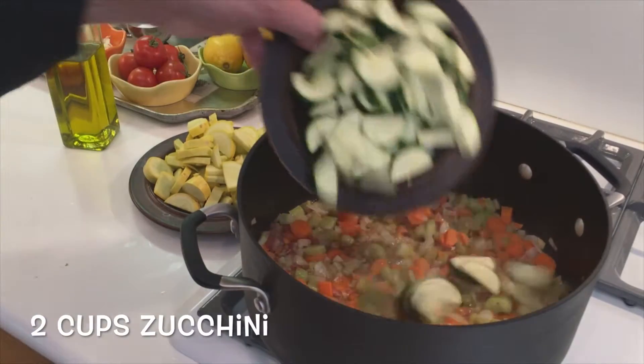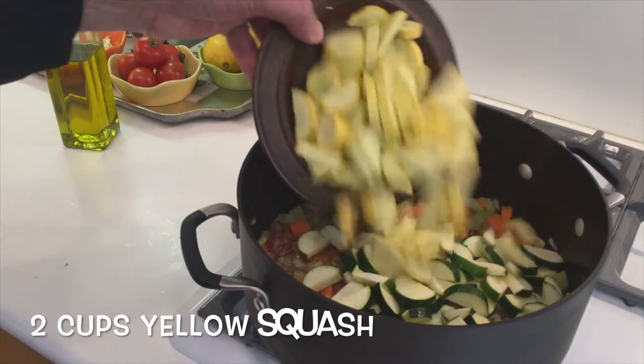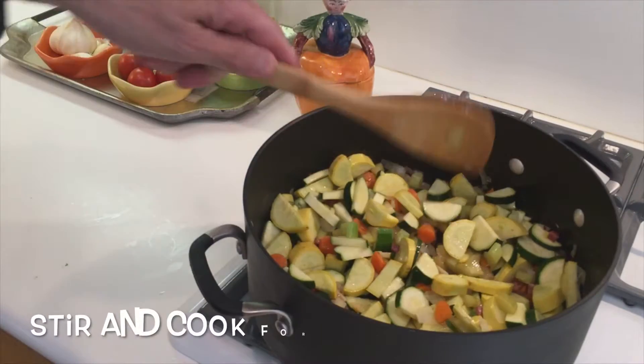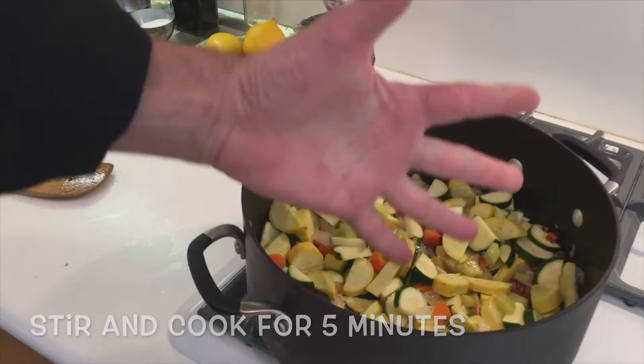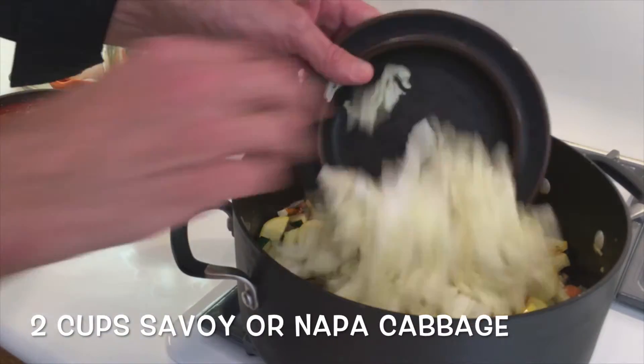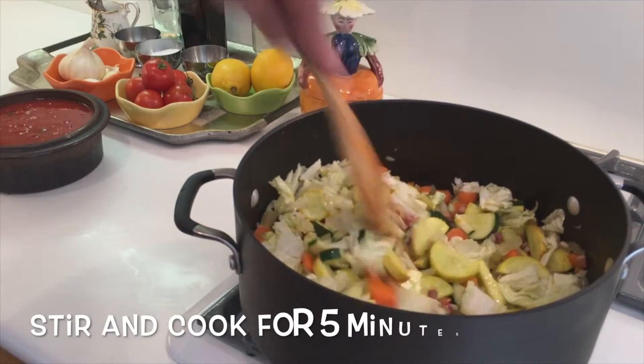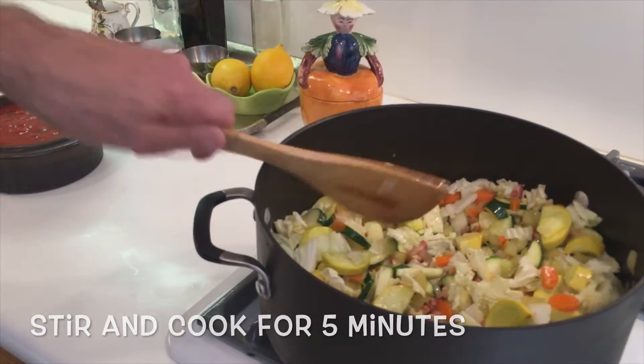Let's add two cups of zucchini, two cups of yellow squash, a tablespoon of olive oil, and give it a stir. Let it cook for five minutes. Let's take two cups of Savoy or Napa cabbage, another tablespoon of olive oil. Let it cook for about five minutes.